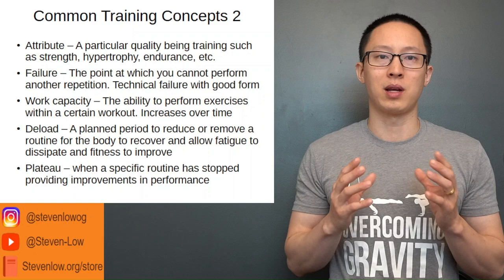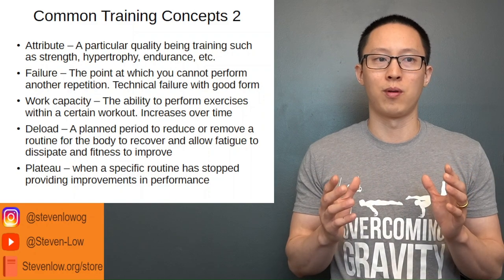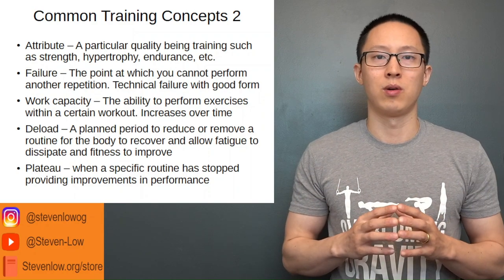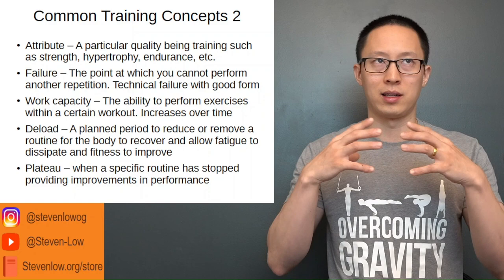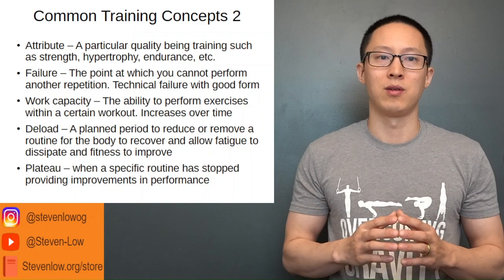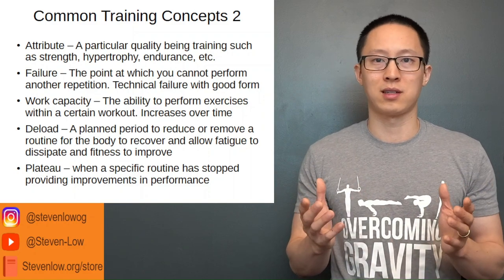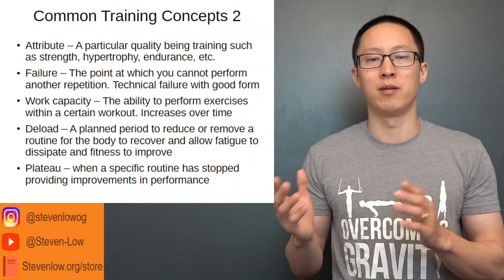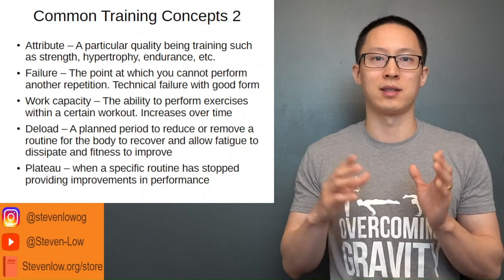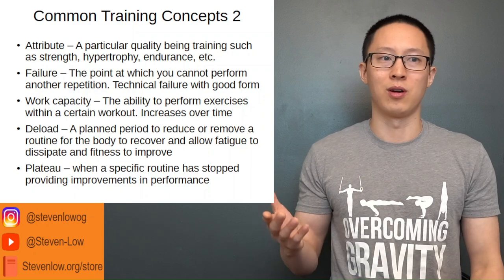Work capacity is sometimes confused with intensity and volume. Basically, work capacity is your ability to perform exercises in a particular workout, and it will increase over time. Work capacity is generally explained in terms of the volume of sets times the intensity of exercises. As a beginner, your optimal volume range is about four to six sets per muscle group. As you become a trained beginner or intermediate, that generally goes up to six to eight and then six to ten total sets that is optimal to progress over time.